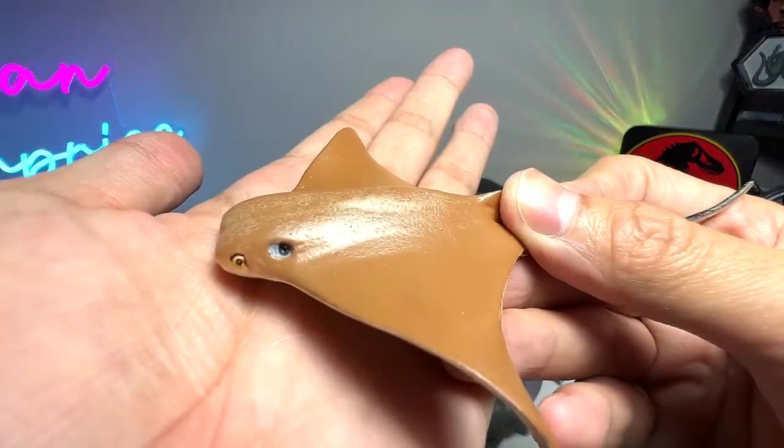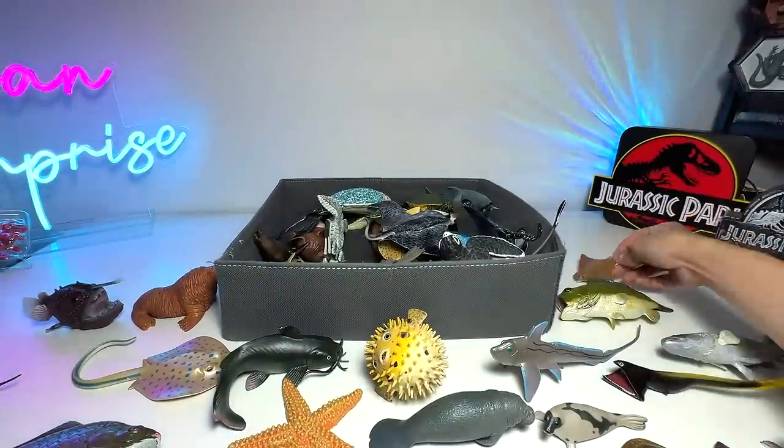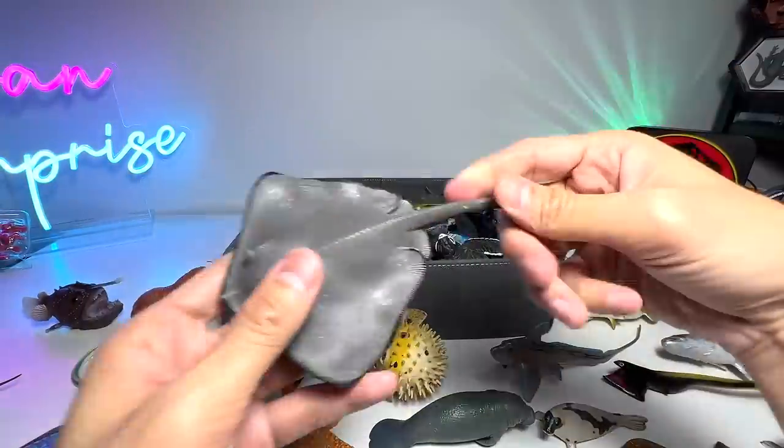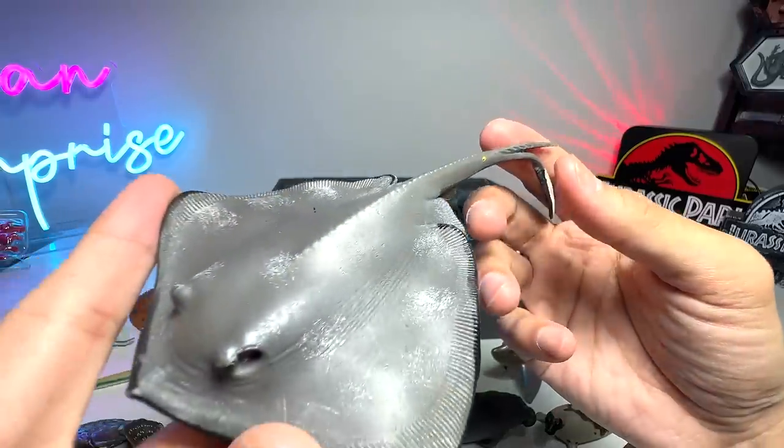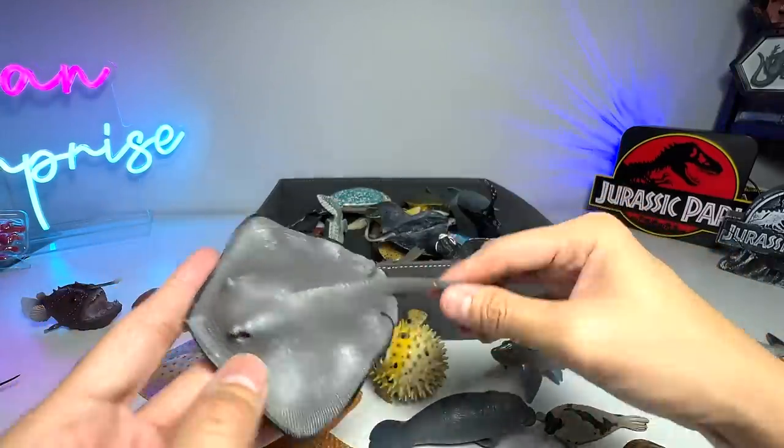And here we have some rays. Cow Nose Ray. Here's another one — Stingray. Stingray has a sting right behind, which is extremely dangerous and powerful.